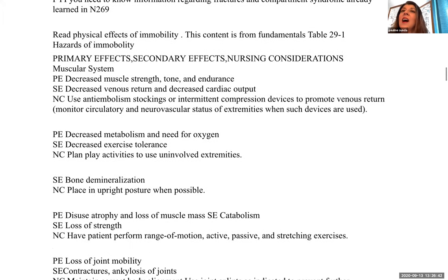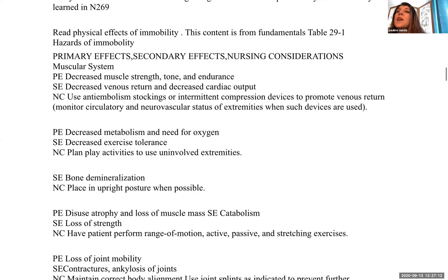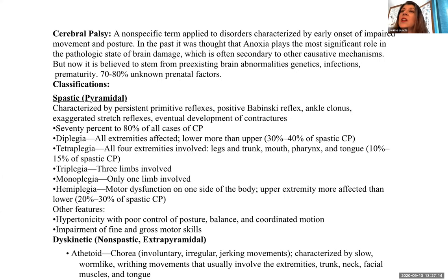Your textbook has a table on the physical effects of immobility in chapter 29 — covering primary effects, secondary effects, and nursing considerations. This is content from fundamentals and is expected knowledge. Next, we'll discuss neuromuscular conditions, which is in chapter 30.